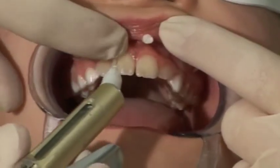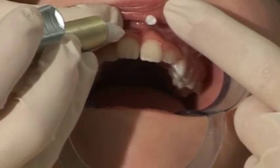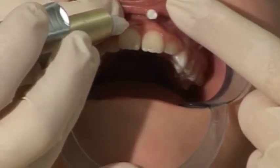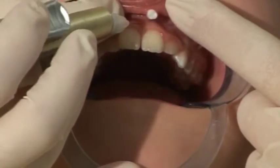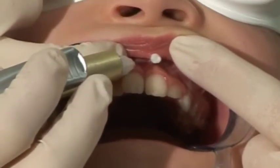Frenulectomy is the removal of the labial frenulum to allow the gap between the front teeth to close. The labial frenulum is anesthetized before starting treatment.